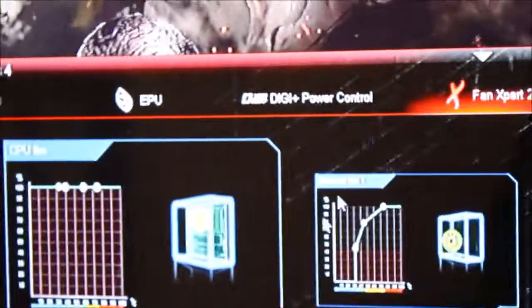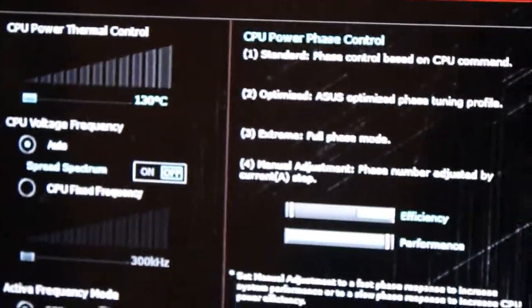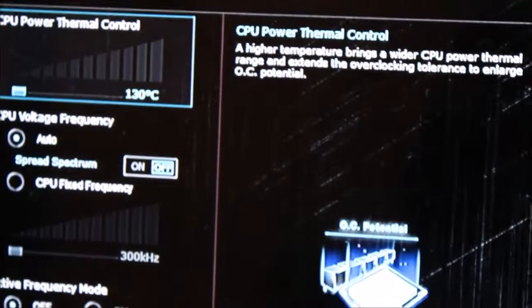This is kind of what Fan Expert 2 looks like for those of you who didn't know. I've actually got load line calibration turned all the way up.